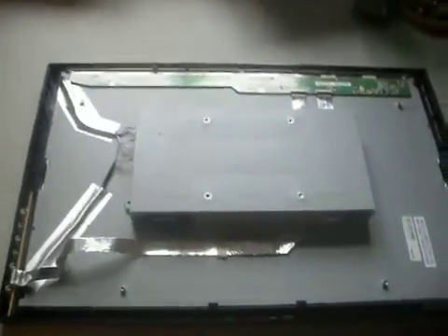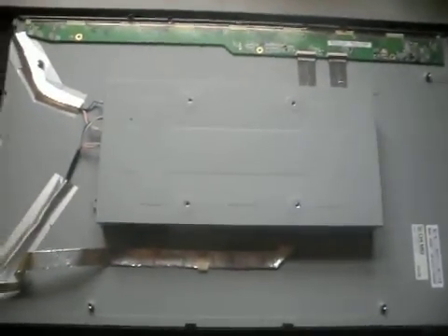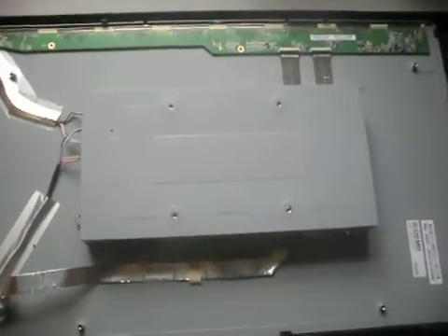Today, what I wanted to show you — we're scrapping a big screen LCD, and the main reason that I find this so interesting...